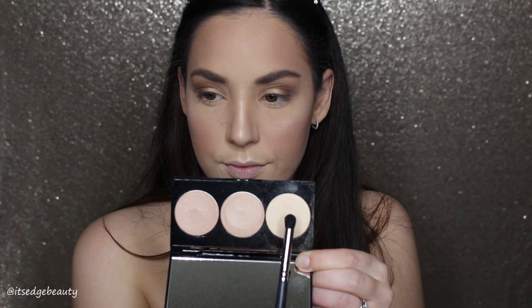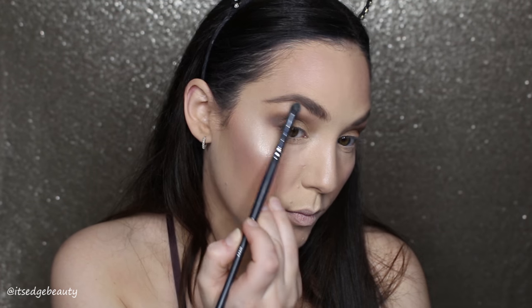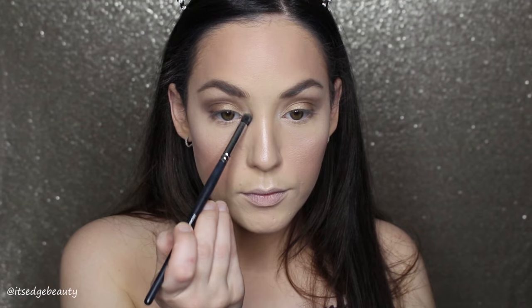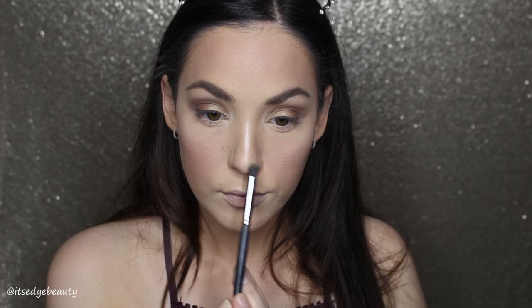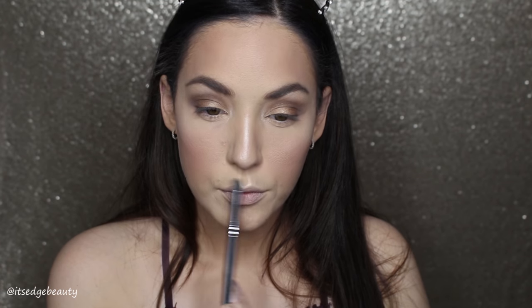With the M322 I'm going to highlight the inner corner and the brow bone with the same shade. Then I'm taking the Desi Katie Dos Fuego highlighter and throwing that on just to give it a little bit more of a golden look.